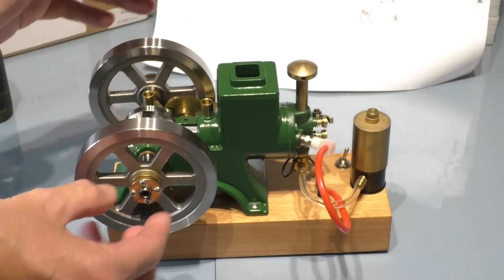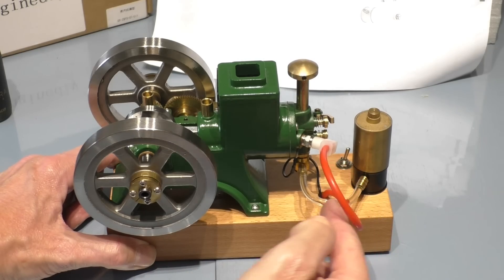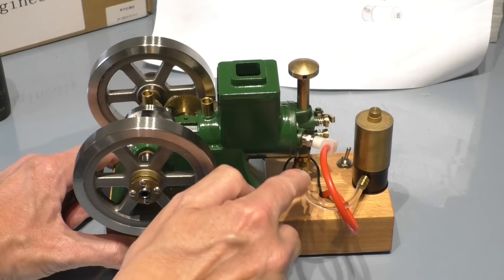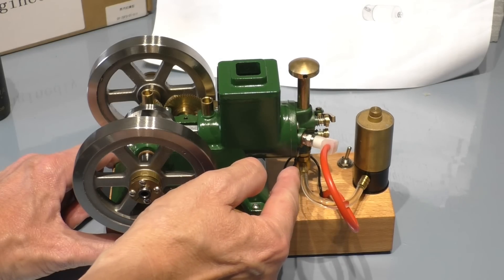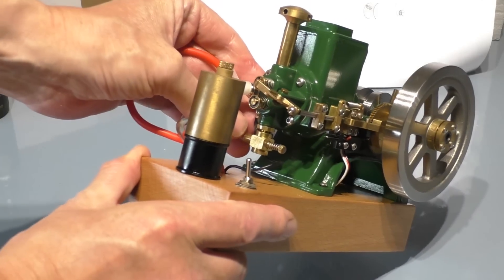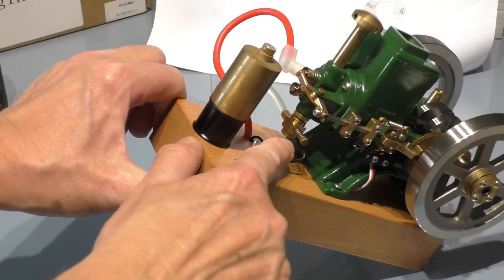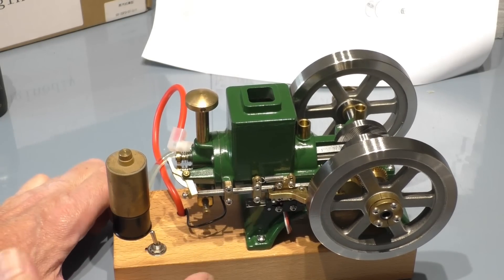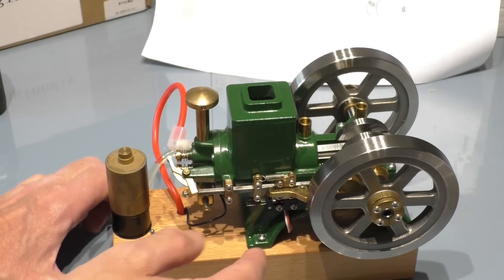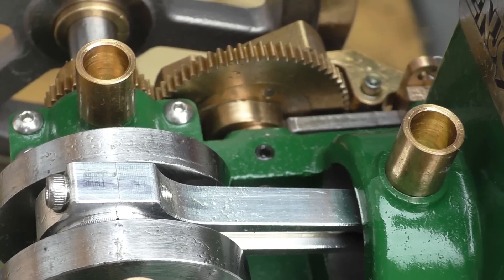Once everything is set up, just spinning it by hand is usually enough to get it to fire, but it is a bit hit-and-miss until you get things going properly. One thing to watch out for: when you first put fuel in the tank, there'll be a massive air bubble in your fuel line. You need to pull the fuel pipe off and drain it out until all the air bubbles are gone — otherwise it'll cause a vapour lock in the carburettor and you won't be able to start the engine.